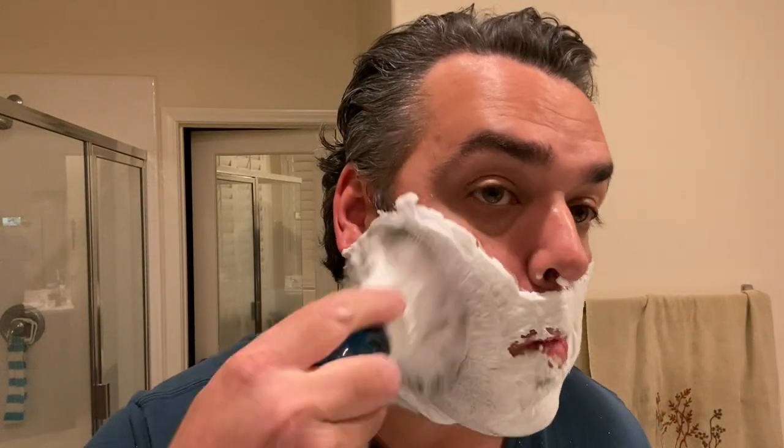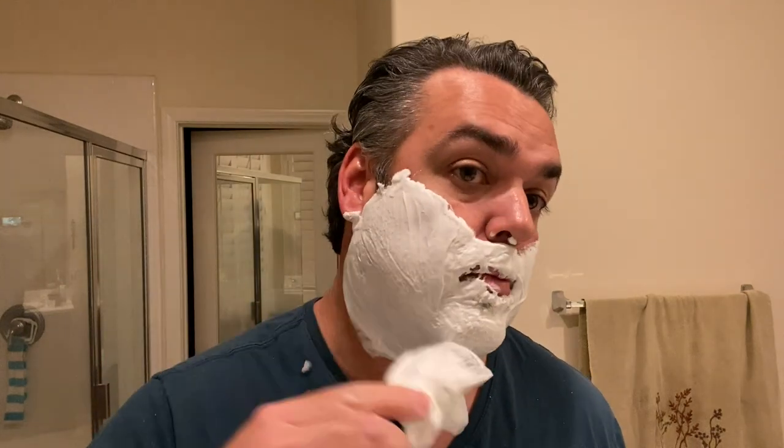Another attribute surfacing during this shave is its thirst level — this soap can take a lot of water. I just added a ton of water, not just now but across my previous two applications as well. Look how creamy that is. That is amazing.